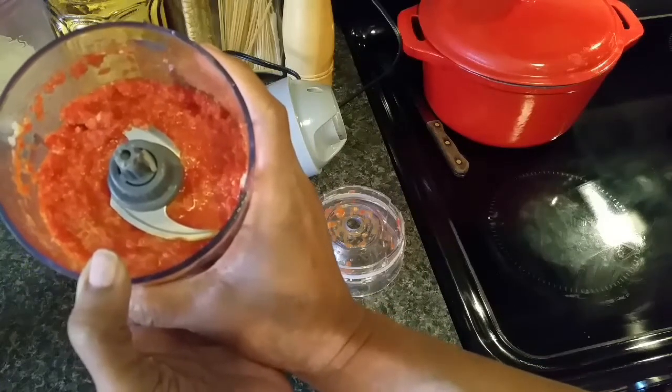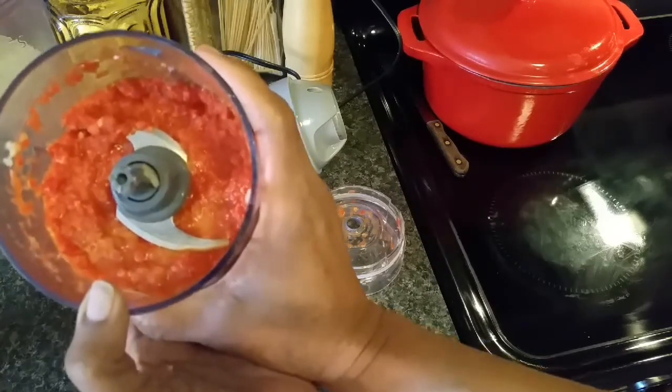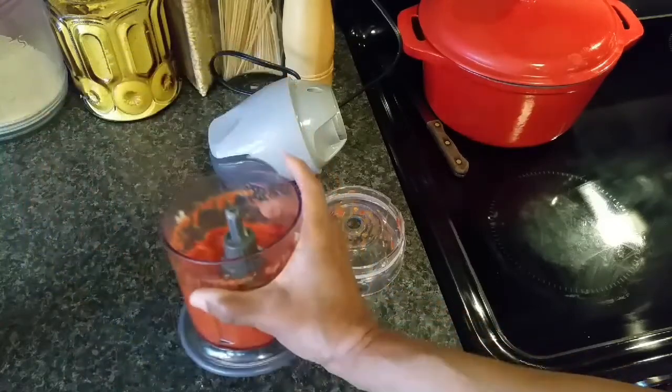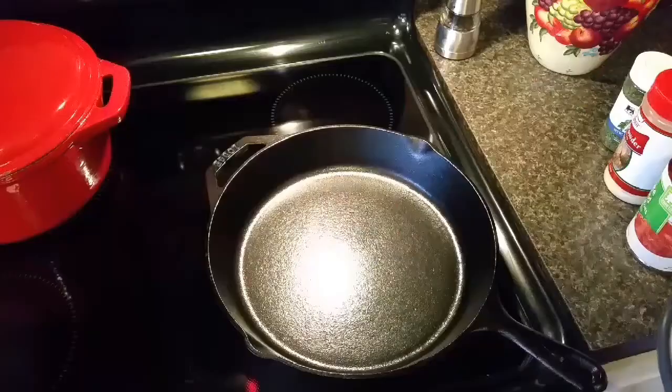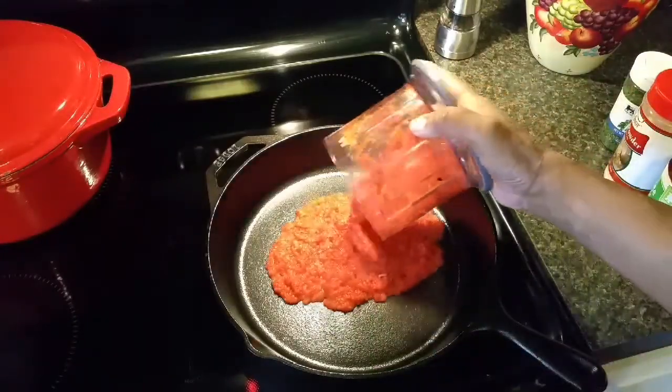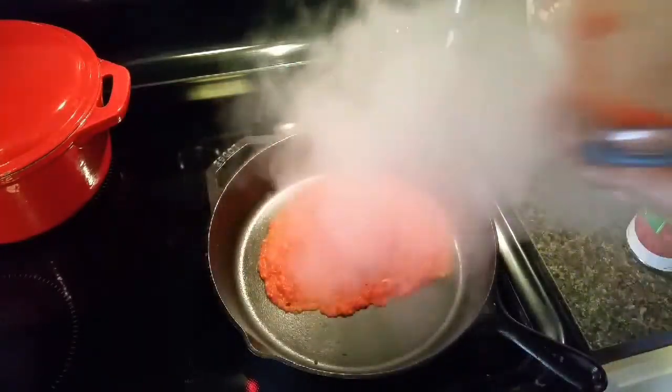I like it a little bit chunky — you can make it as chunky or as smooth as you want, but it's still got some texture here and that's what I like. I'm gonna get this in the pan. I've got my pan heating up and I'm gonna add my sauce here.